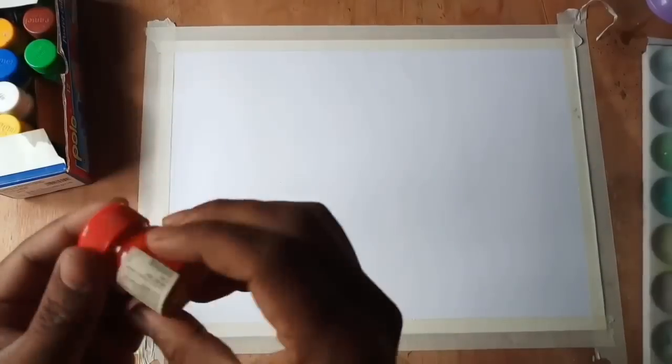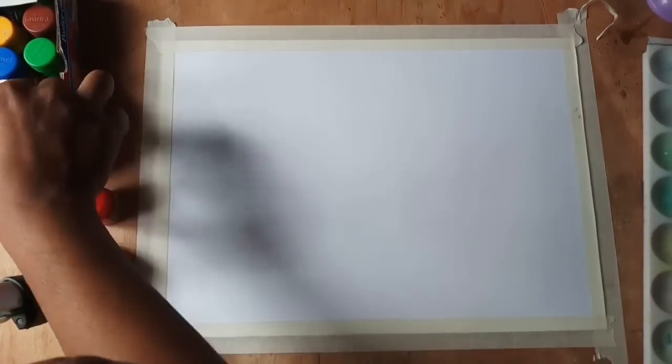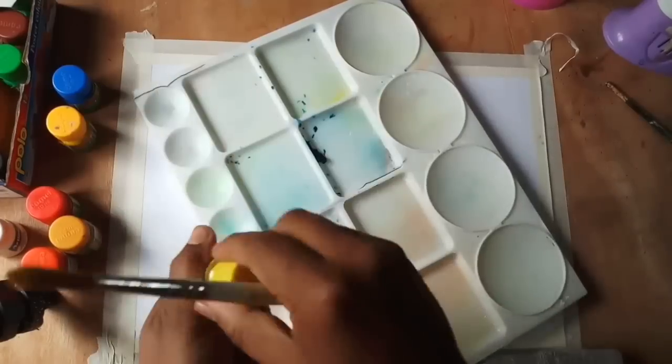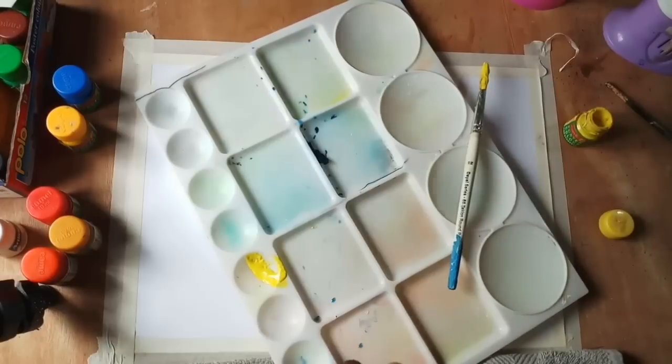For this painting, I have taken poster red, vermilion, lemon yellow, chrome yellow, real walker, cobalt blue, white and black color. I have kept all the required colors on the palette before starting the painting, and I like to keep the lighter colors away from the darker colors in the palette.